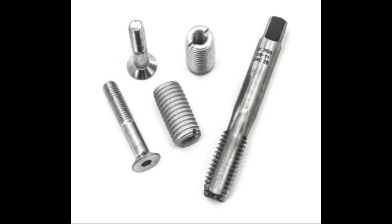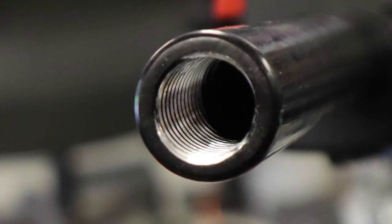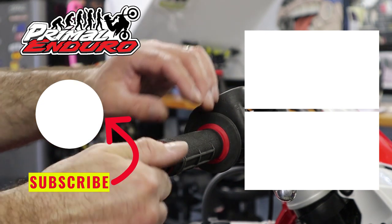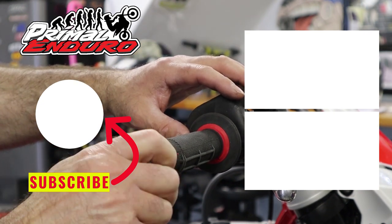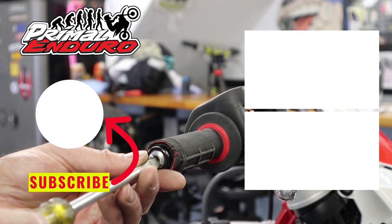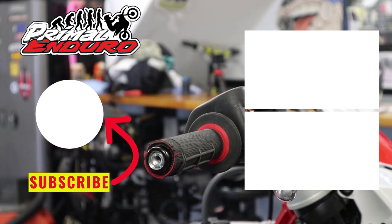Well guys, thanks for watching. Please stay tuned for more in this series of the 200 RR build. If you like this video and want to see more like it, please hit subscribe and remember to hit that notification icon so you don't miss any of it. We're taking it out for the initial shakedown ride tonight, so stay tuned for that.